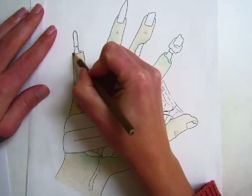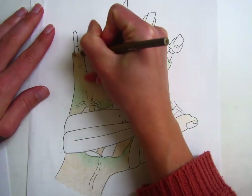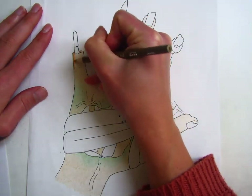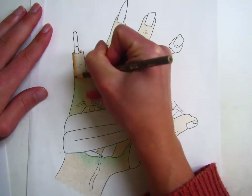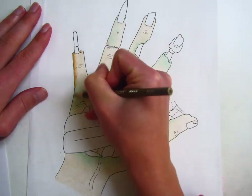After you have a base layer of light color, now it's time to add some shadows and highlights. Using my different colors, I am going to look at my hand and see where the shadows are. Usually the light does not hit the sides as much as the tops, so I'm going to go in and make all of those areas darker.